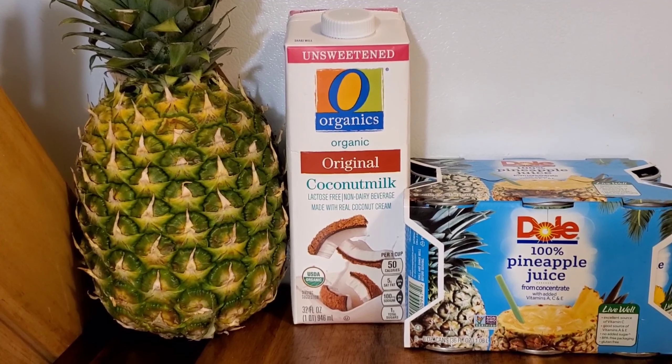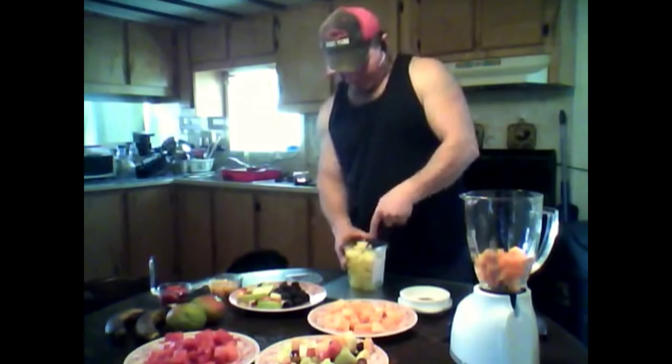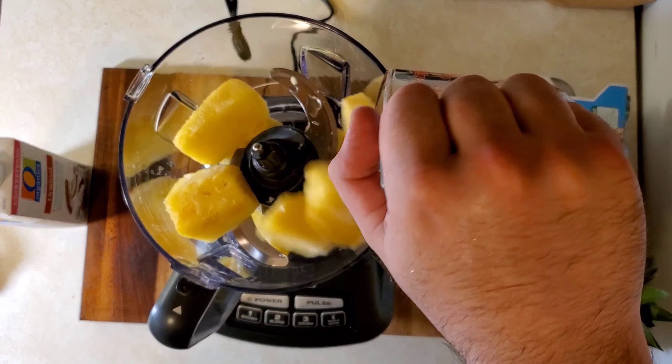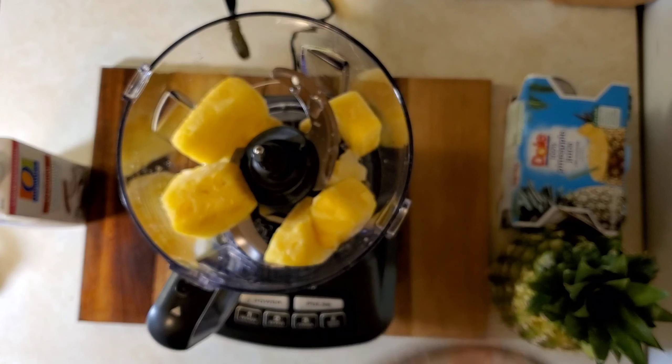The first ingredient is pineapple. I had my pineapple frozen so I'm going to have to cut it up a little bit. We're going to begin by adding two cups of that frozen pineapple to your food processor. That's thing one.